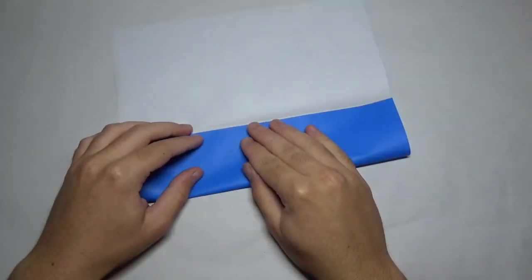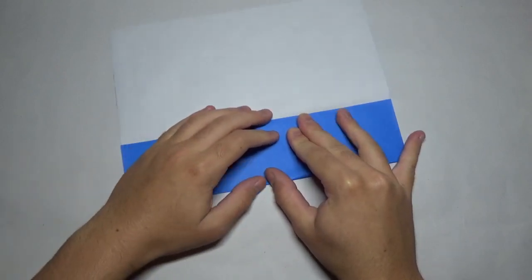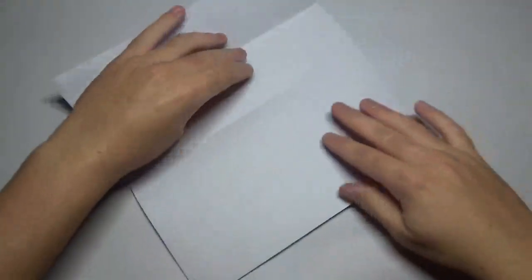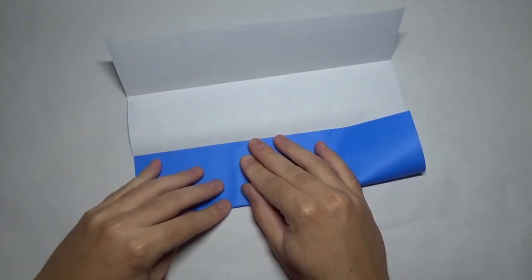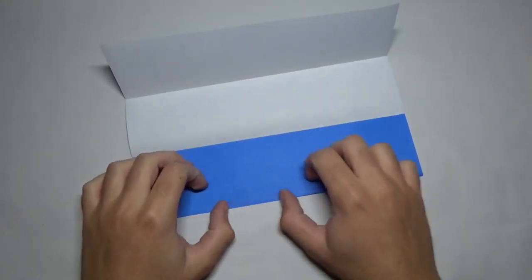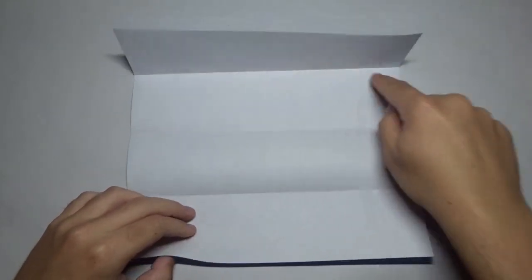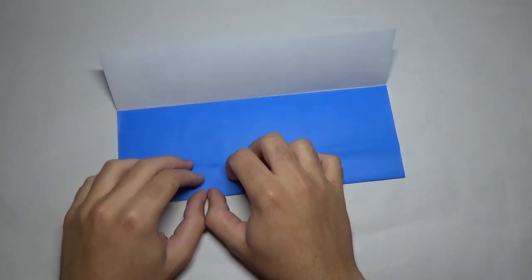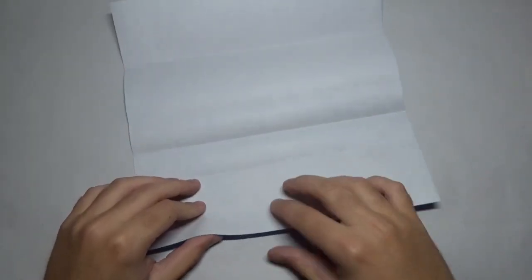And now fold to the crease. Repeat here. Then unfold. Now fold this edge to the last crease. Unfold. And now fold this edge to the nearest crease.